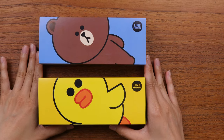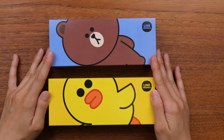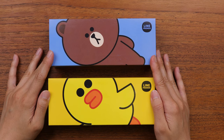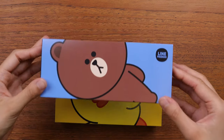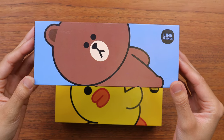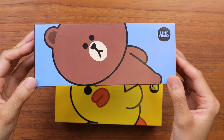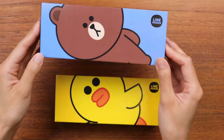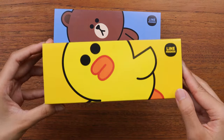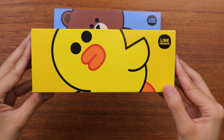These are the boxes, and as you can see, this release includes two fountain pens. One is called Brown — it is based on the Line character Brown — and this one is called Sally, and this is the character of Sally.